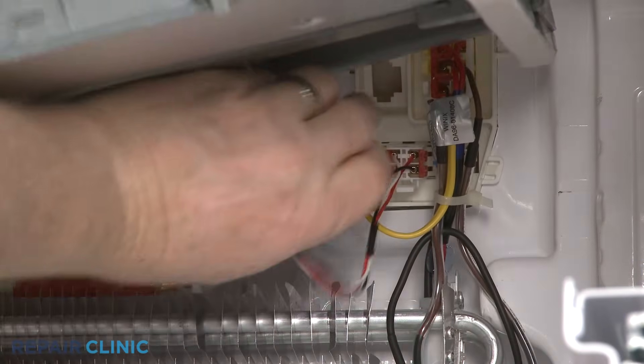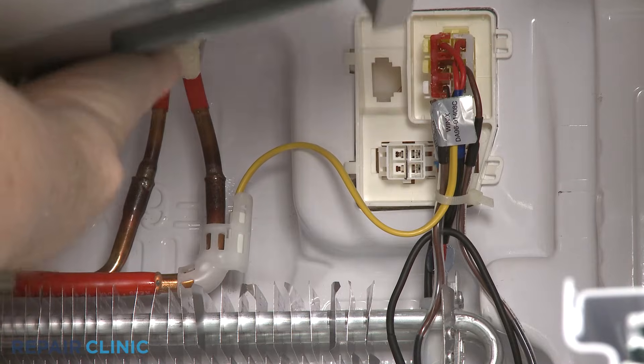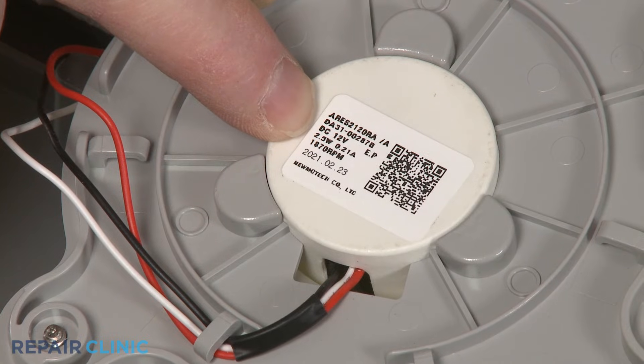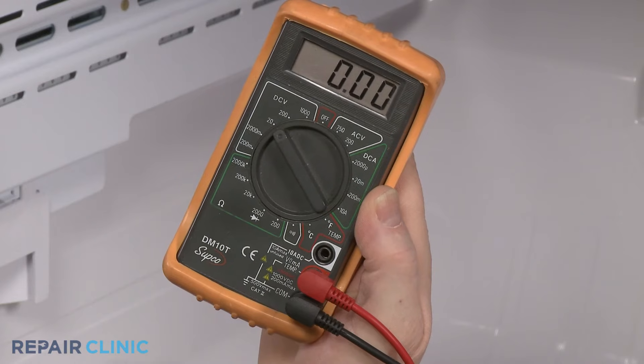Once you've reached the fan motor, disconnect the motor's wire connector or disconnect the wires from the terminals. Note the voltage designation printed on the fan motor or in the refrigerator's wiring diagram, and set the multimeter to volts AC or volts DC as required.